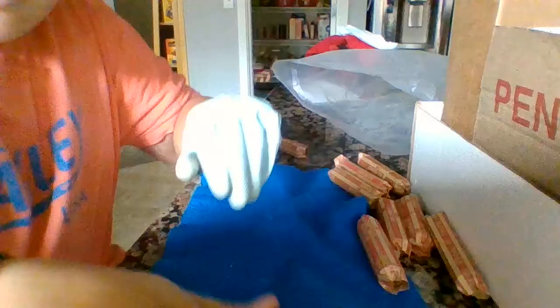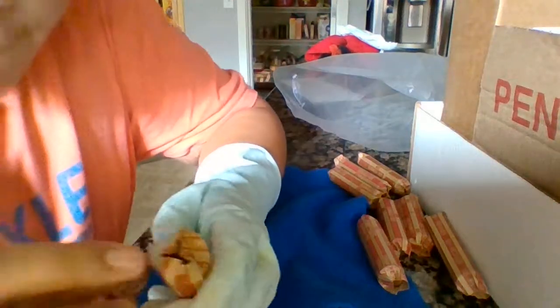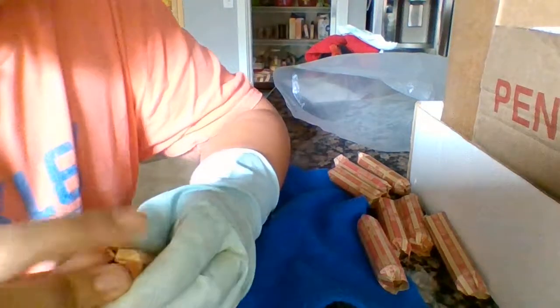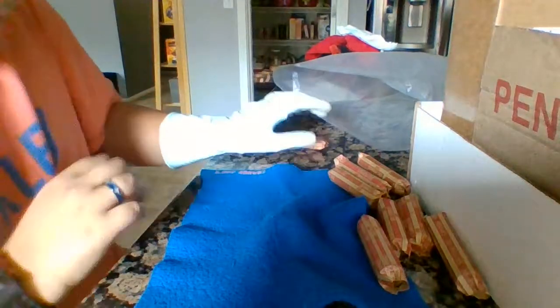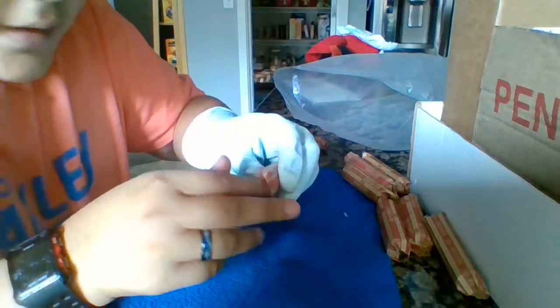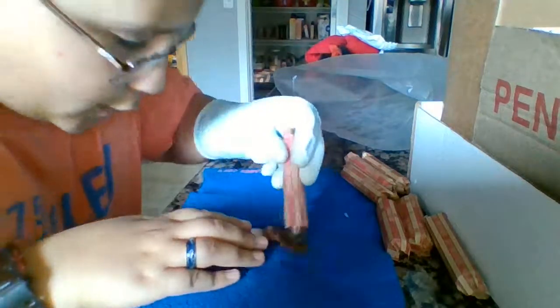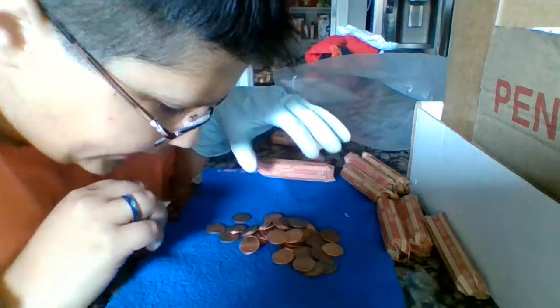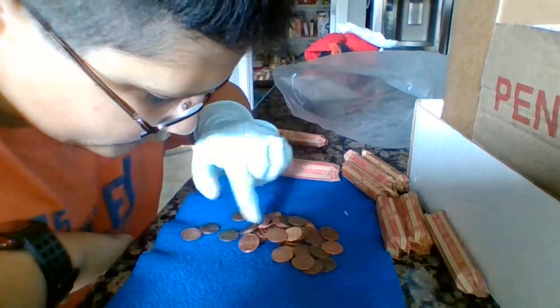I found the wheat penny ender — it's a 1952 Denver. I don't know if you guys can see it but it's right there with the Lincoln side up. We're gonna hunt that one last. I have a bunch of rolls spread out here and we're going to do the first roll live and see if we get anything interesting.